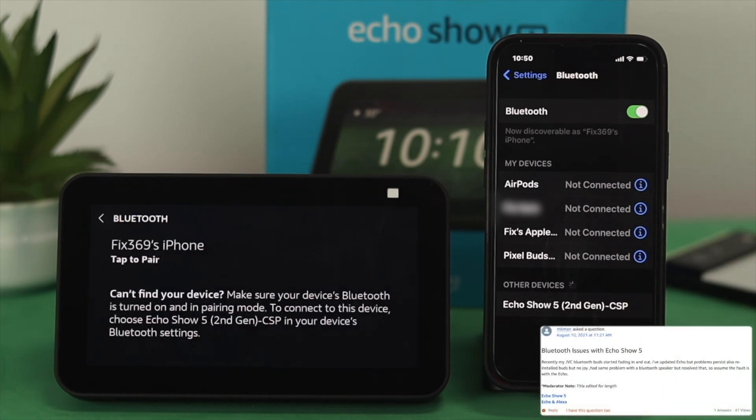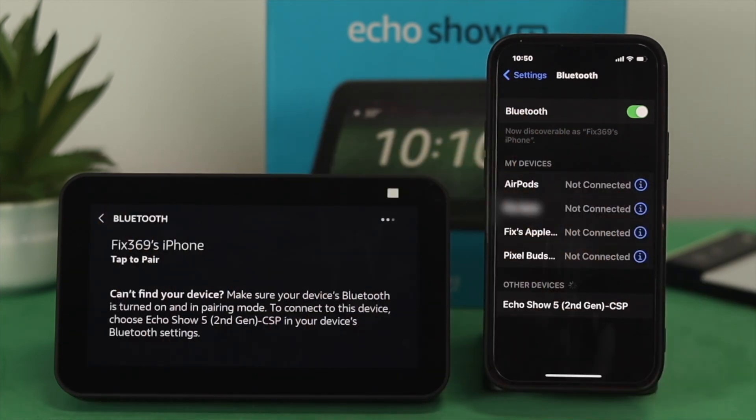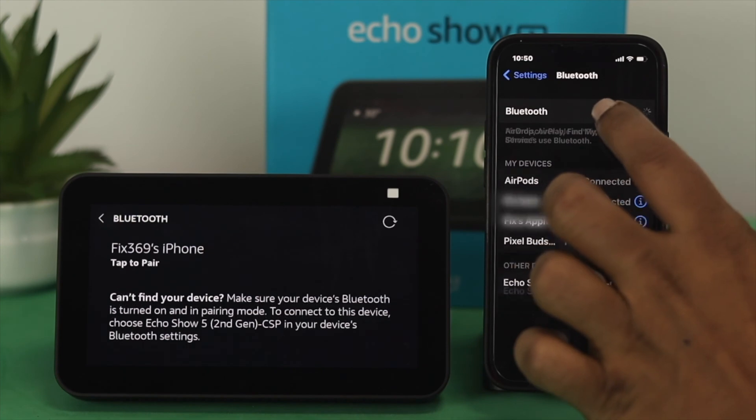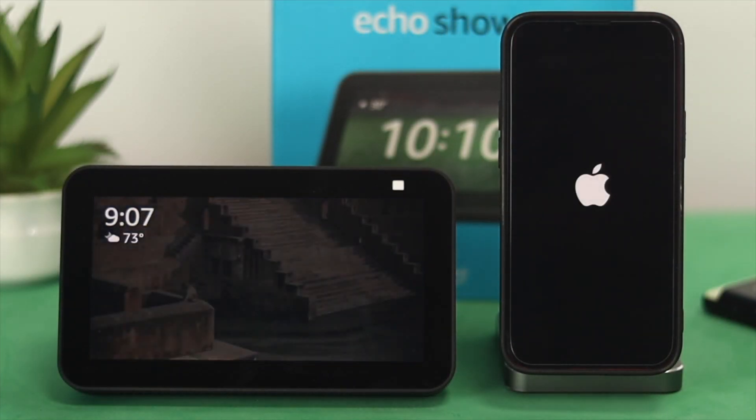Now, some people say that sometimes their Bluetooth device is not showing up here. In that case, all you can do is simply turn off your Bluetooth and then turn it back on, or you can give your device a restart to solve that problem.